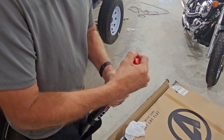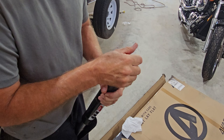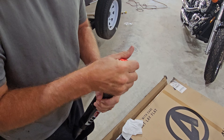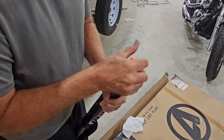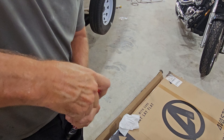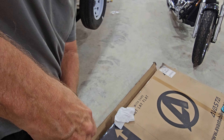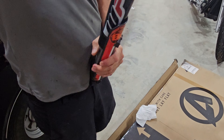We got the forks out. We're going to go ahead and pour this fluid in here to see how much is in there. I did notice the forks are leaking just a little bit, but I have the old forks from when I replaced these. So I'm going to see which chrome part is in better shape and then clean the seals and hope that takes care of it.